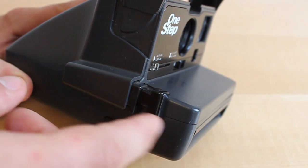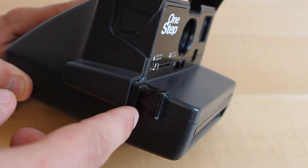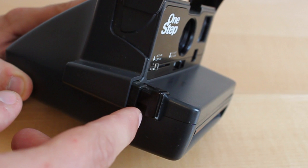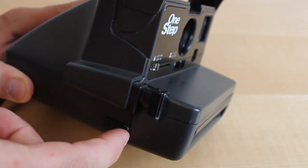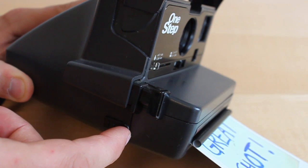Your camera has two shutter buttons on the right side. The one that is closer to you, the smaller one, is for taking pictures without flash. Just press it all the way and your camera will eject the picture.